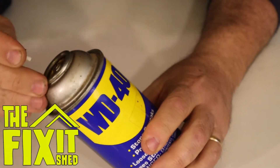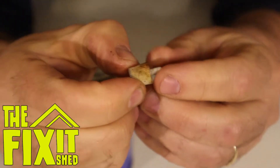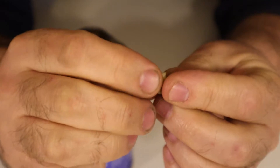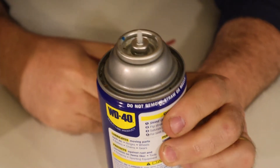First you just pull the spout off. This one's a little bit different as the spray nozzle has a tube that protrudes from the nozzle. Most of the other ones I've seen have the tube protruding from the can rather than the nozzle.